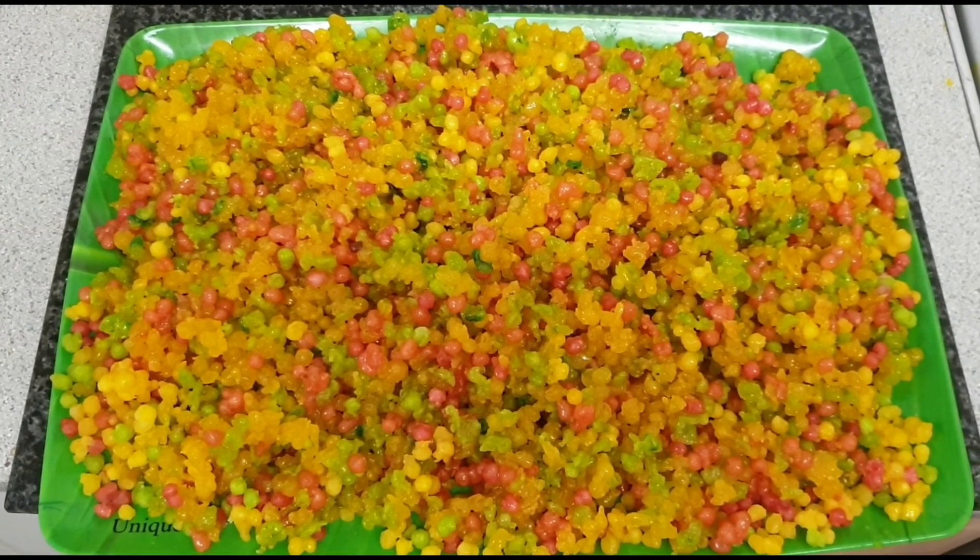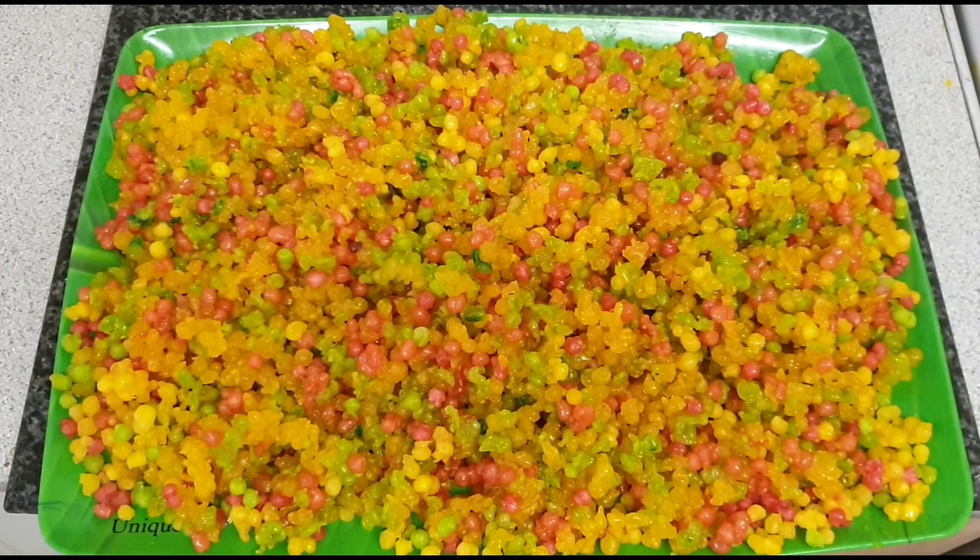Hi Friends! Welcome to Kalya Ni Maha Gidra Channel. Today I would like to share with you how to make a delicious boondi.